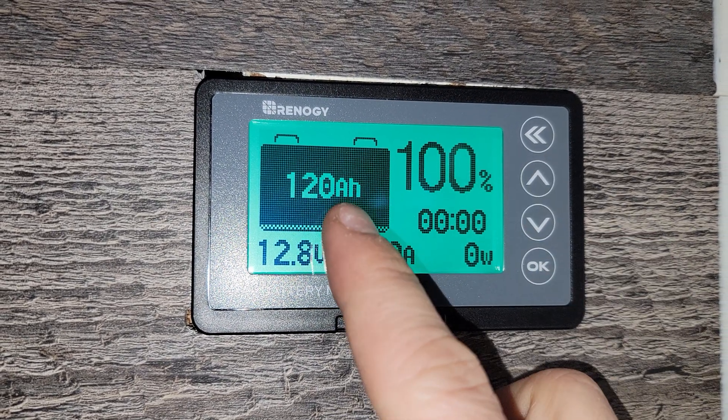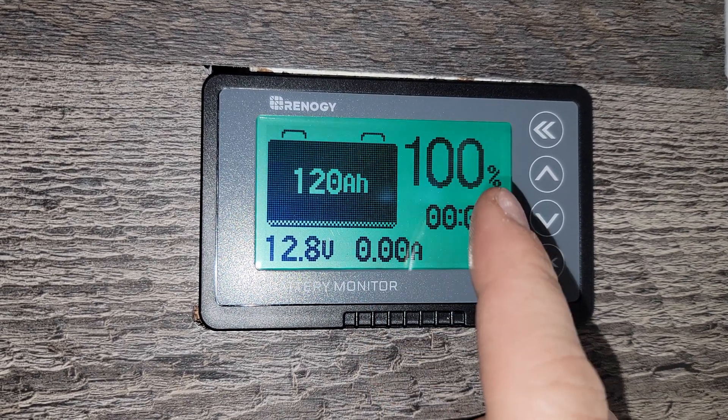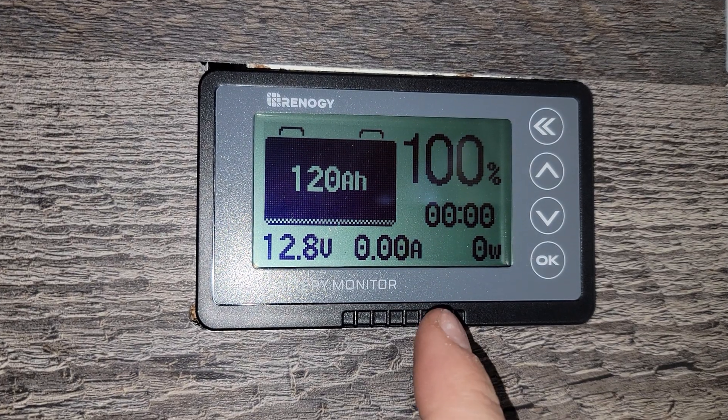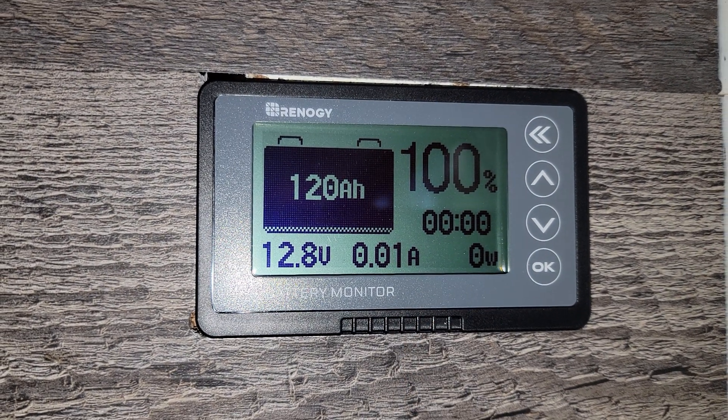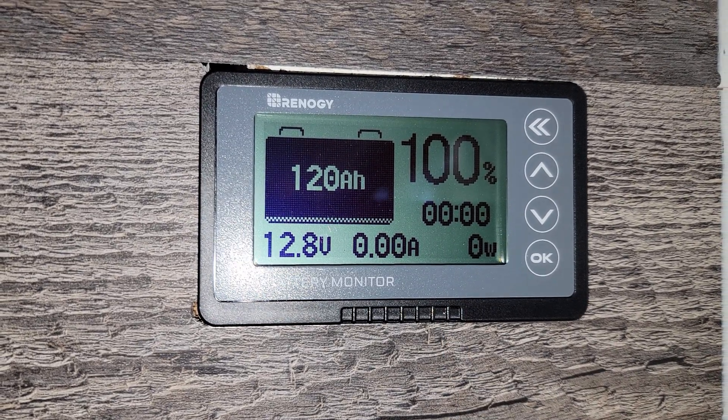To calibrate it to the battery, your battery has to be 100% charged. Then you calibrate by holding the up arrow. There you go — your 120 amp-hour battery is calibrated. As long as your battery has been fully charged, it should now work. With loads on and off, it'll show the draw and how long you can sustain that draw with the existing battery condition.